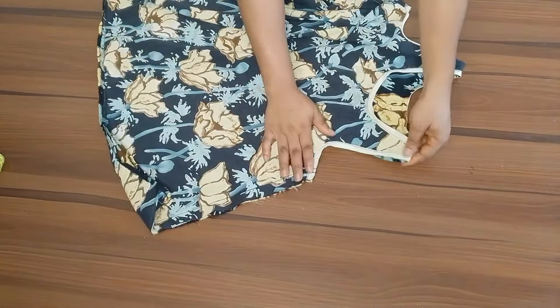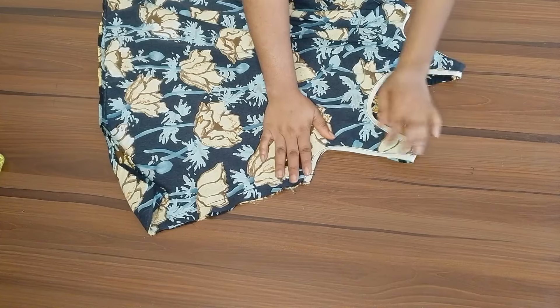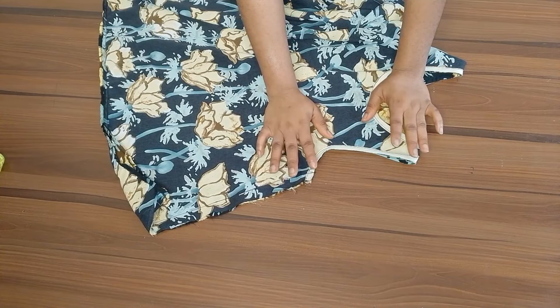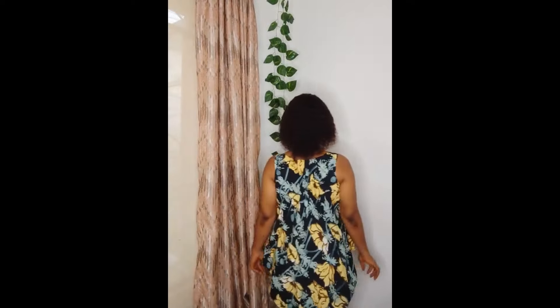My top is ready. I've used bias tape to finish the armhole and neckline, and I've also stitched the sides and the hem. This is what the top looks like — it's very easy to make; in about 10 minutes you are done. This is the final look. I hope you enjoy it. I'll see you guys in my next tutorial — please subscribe, like, and share this video. Bye!